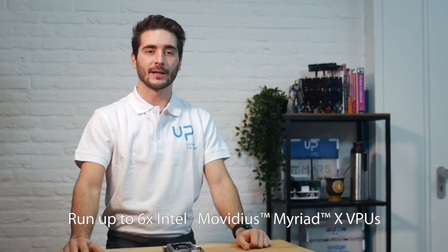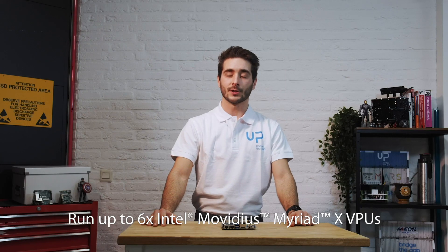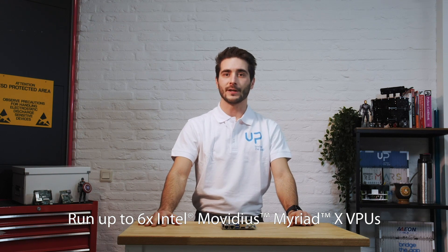As for the AI features, the board is compatible with the OpenVINO Toolkit and Deep Neural Network hardware accelerators like the Intel Movidius Myriad X modules. It can run up to six VPUs split among the two M.2 interfaces, which can be used for AI inferencing.